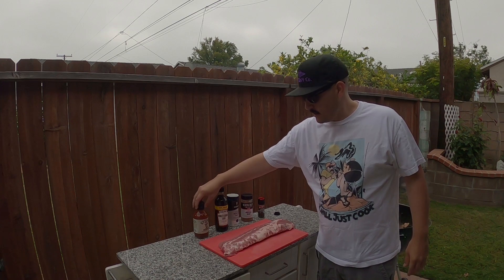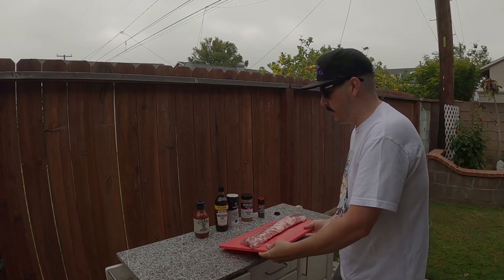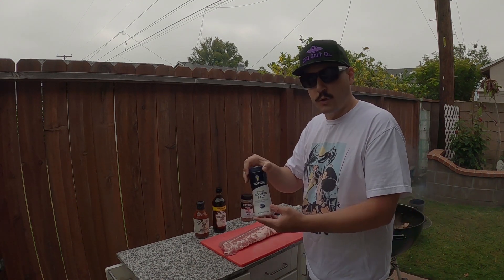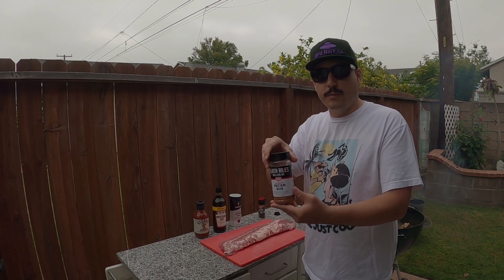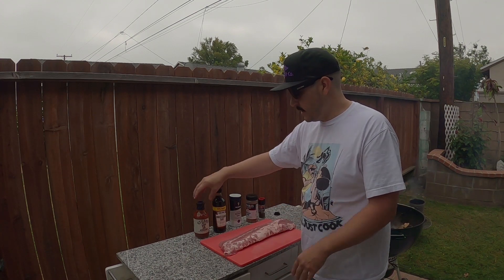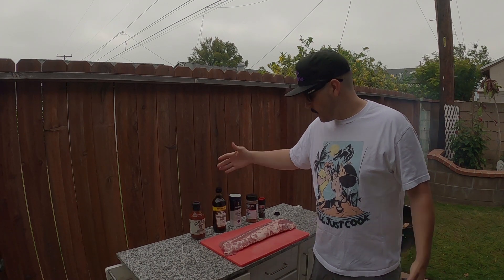Here's all the ingredients you're going to need to make some delicious ribs. Got a nice baby back rib. For the binder today I'm going to use some Worcestershire sauce — you can use any kind, you're just putting a light layer so it can hold the seasoning. A little bit of kosher salt, some fresh ground pepper, and a little bit of pecan rub just to add a little bit of color. And then when it's done I might top it with some barbecue sauce just to add a little bit of extra flavor, or I might leave them without it — we'll see.